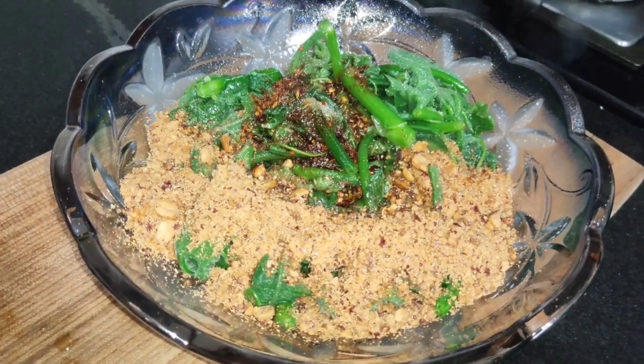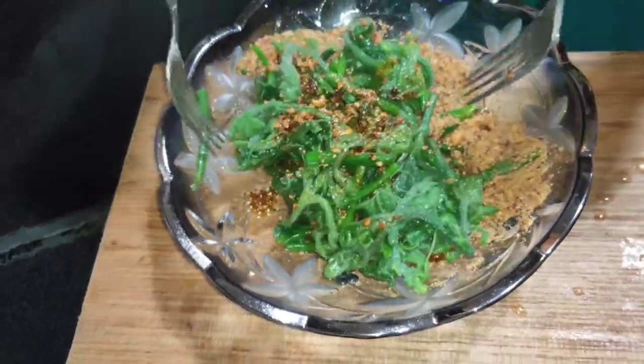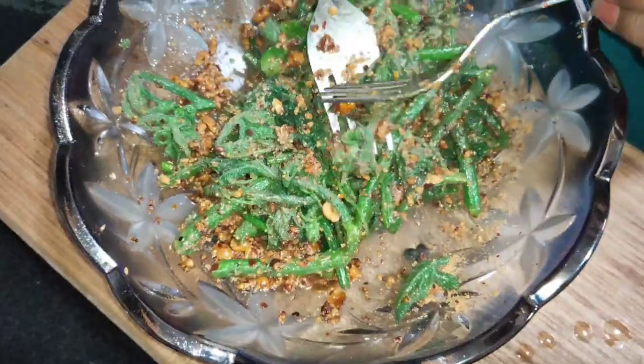I'm going to add some salt. I'm going to add some salt to the rice. This is a good day.